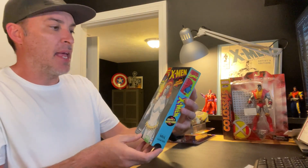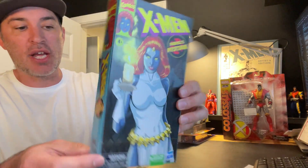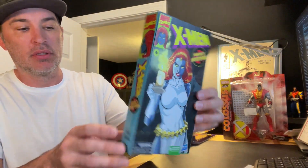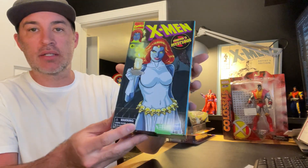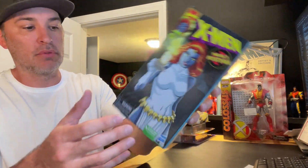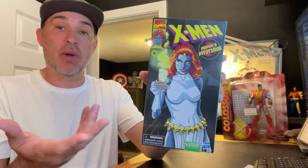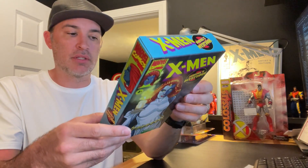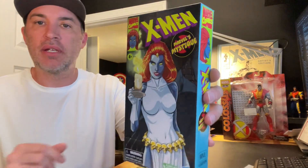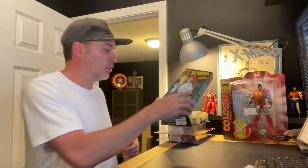Next up is the X-Men Marvel's Mystique. This is kind of like the VHS box style packaging, which is really cool. I want to open this — that's why I bought it — so I'll definitely open it and add it to my display once I figure out how I'm going to arrange everything.